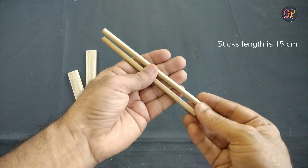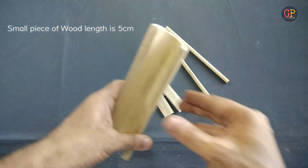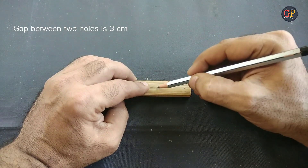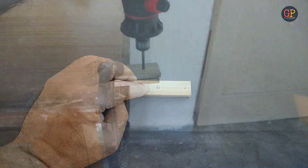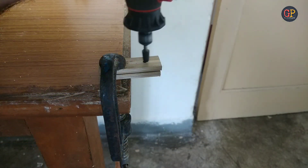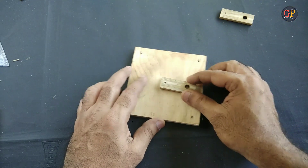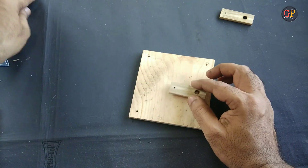We need two sticks and two small pieces of wood, which I made from local bamboo — so you can also make these. We need to make two holes on this: one here and one here. Here we need a big hole, and here, here, and here we need a small hole.